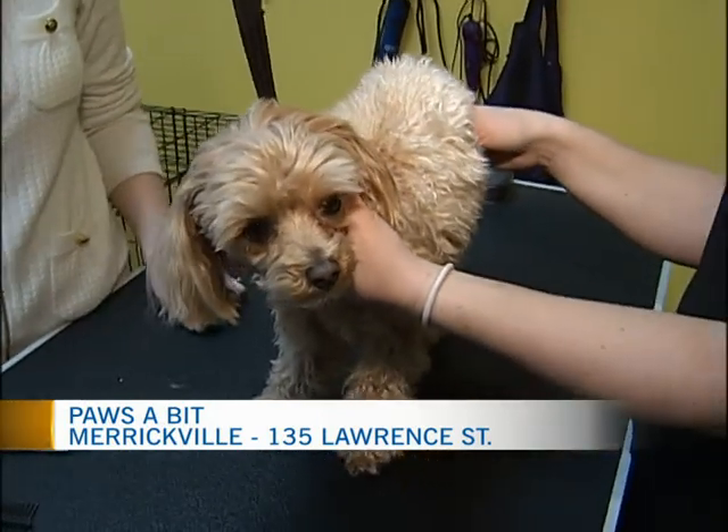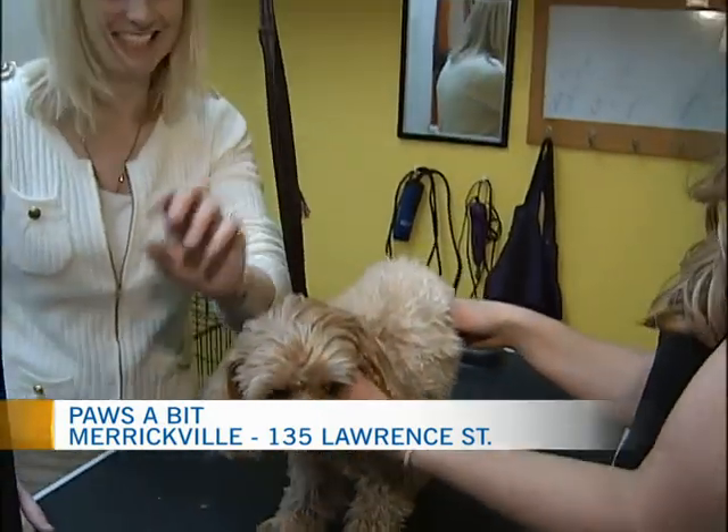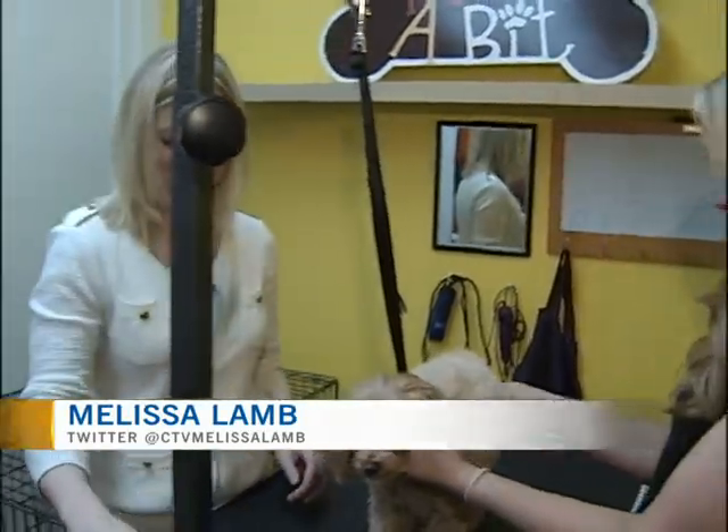You can see little Zoe is now on the grooming table getting ready for her big brush down here. Welcome back to Paws a Bit in Merrickville, and I'm joined once again by the owner of this fabulous shop, Ashley Chivers.